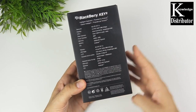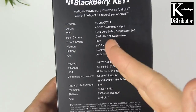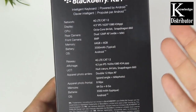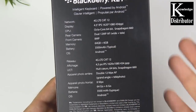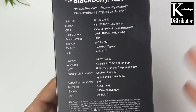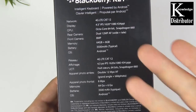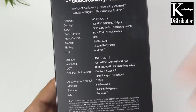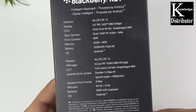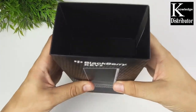Here we have the BlackBerry Key Two. Let's take a look at the specs: on the rear you have a 4.5-inch IPS display, 434 PPI, octa-core CPU. We're going to get into this more in depth in the full review, which I'll have ready in about a week — so be sure to leave your questions down below. You can also read the specs on a spec sheet online, or just pause and read right now.